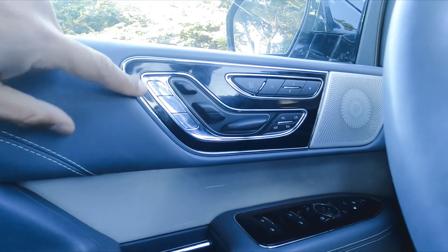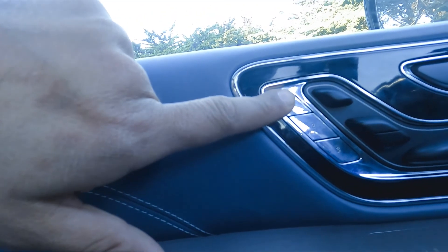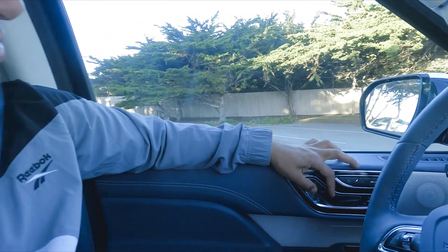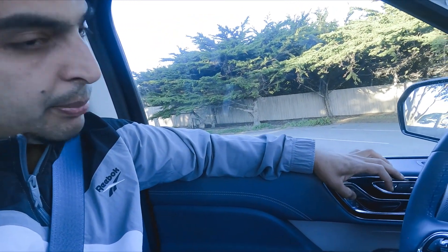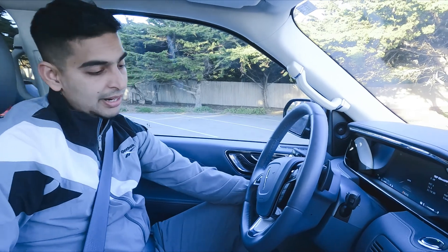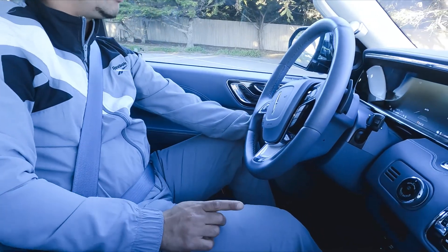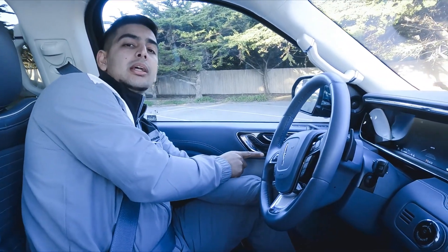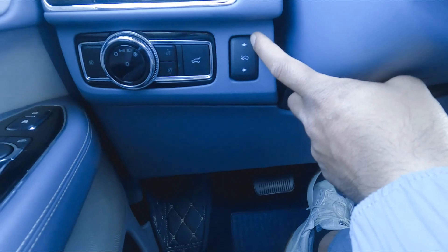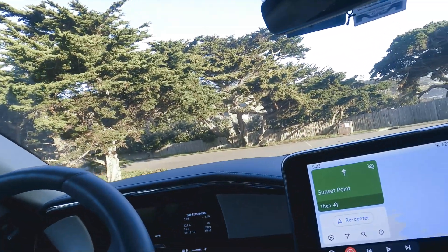It also has a feature to store seat memory. Let's say you have three drivers — if you press one, it will store your profile and adjust the seat and steering according to your style. The seat converts into two parts, lower and upper, and adjusts to your comfort level. You can also move the brake and accelerator pedals back and forth. This pedal adjusting mode is only available in top model cars, and this car has it.